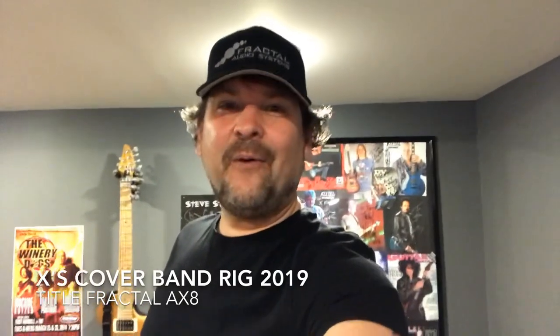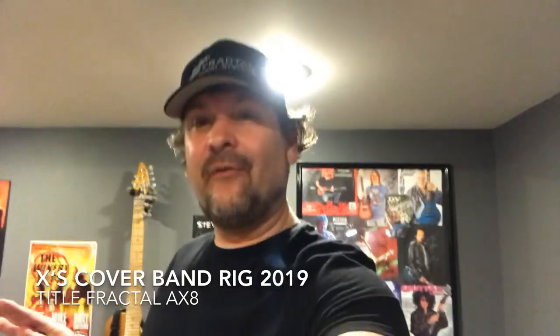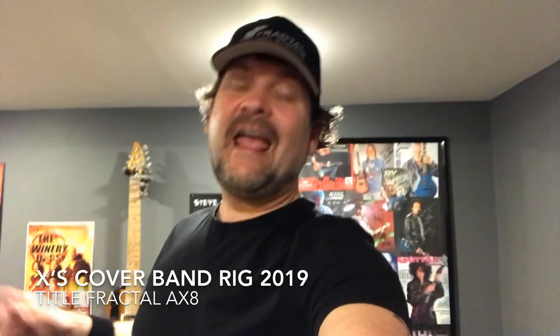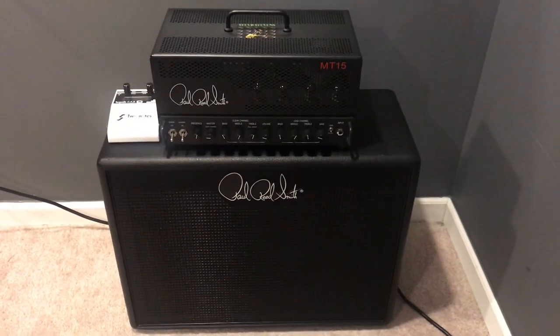Hey guys, X-Man here. I want to go over some gear stuff. I'm a long-time Fractal Audio user, and I'm switching over from a tube amp and the FX8 to the AX8 and an all-FRFR system — I'll tell you why. My cover band rig has been the Paul Reed Smith MT15.